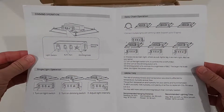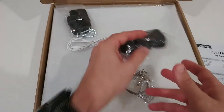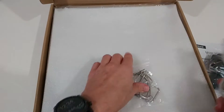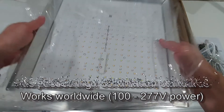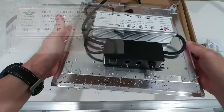Here is what we get. It comes with a user manual — here we see a short description of how we can connect up to 10 additional grow lights. Here we have the installation material, a connecting cable, and here we have the light itself. It is solid and heavy, but not too heavy.